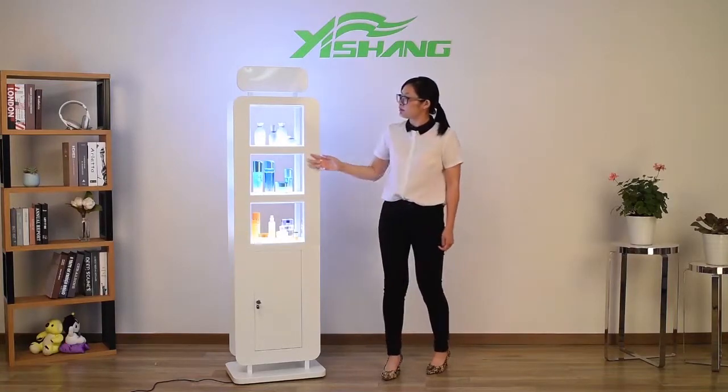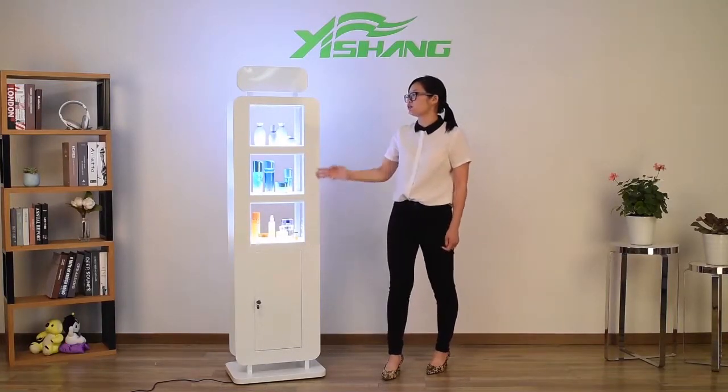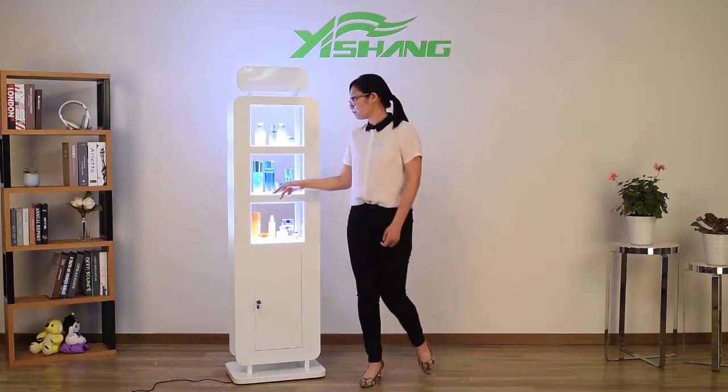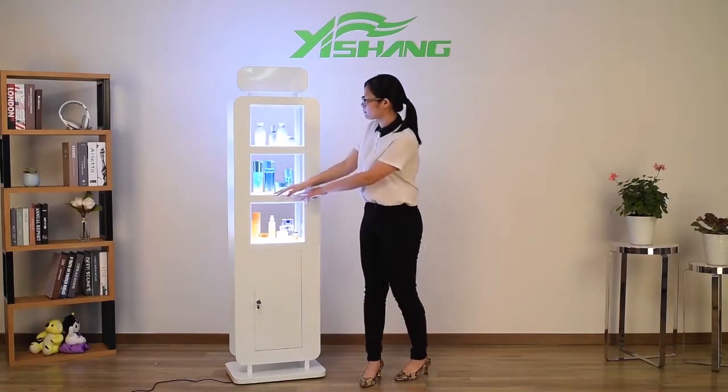In the middle, there are three acrylic shelves with LED strips on the bottom.